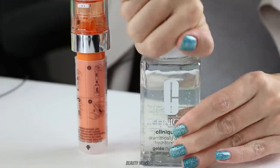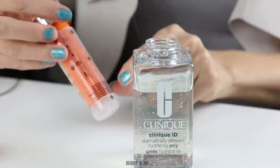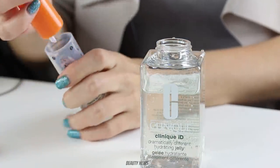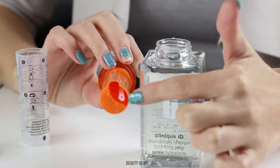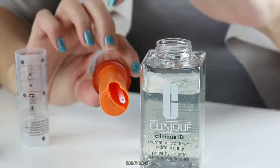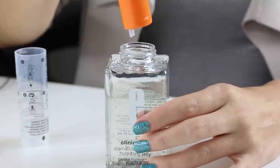Let's pop this cartridge in. Take the lid off — I've always wanted to do this, so I'm very excited. You pull this part out and you can see there's this tube that's going to suck up the jelly, and this part contains your active serum. So we'll pop it in.